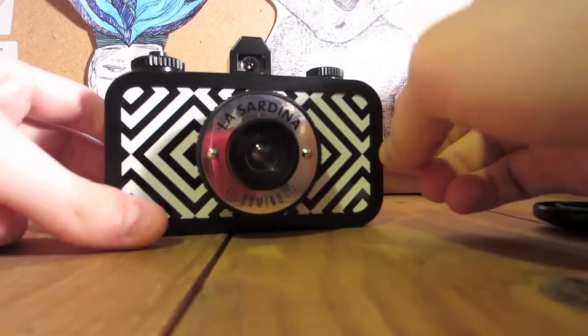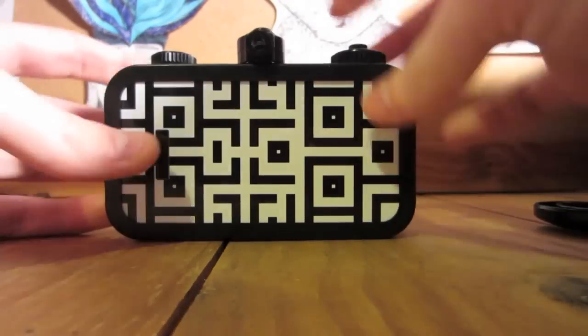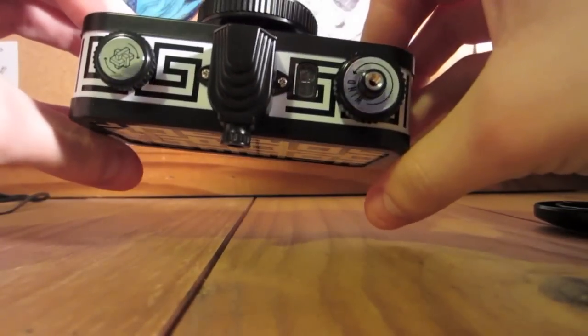The viewfinder up here is pretty neat. It's said to be really accurate, and it's really fun to look through too because this viewfinder's got a neat little design on it.